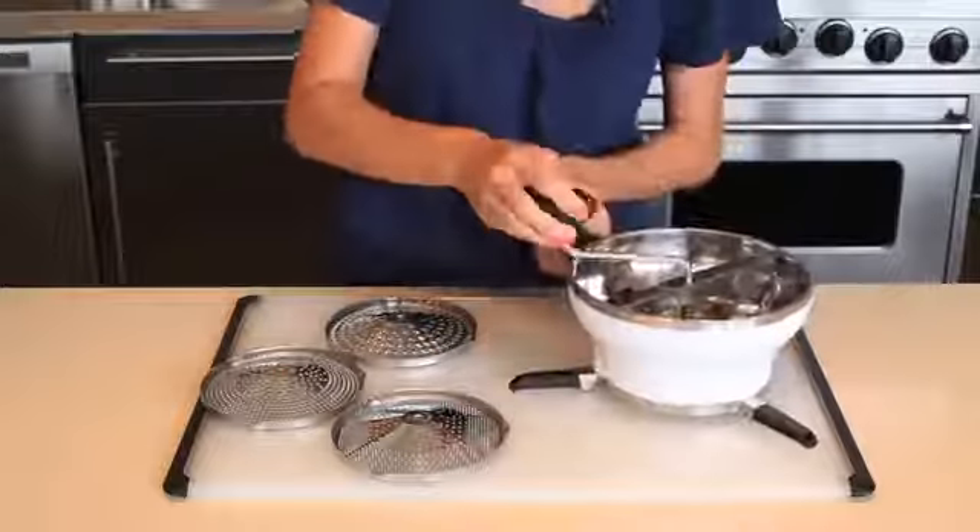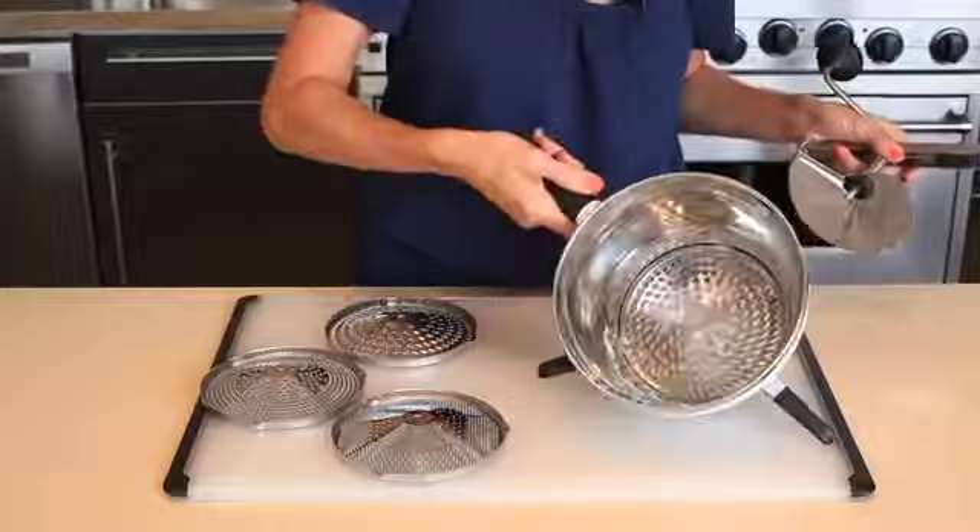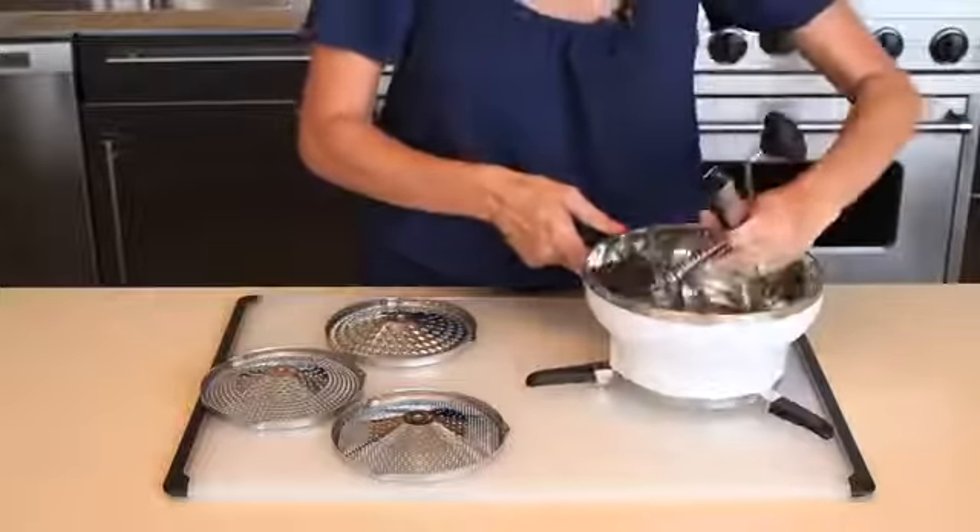The food mill has a unique release mechanism that makes it easy to exchange discs and disassemble for storage. All parts are dishwasher safe.